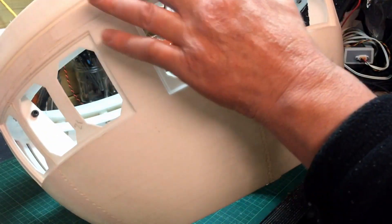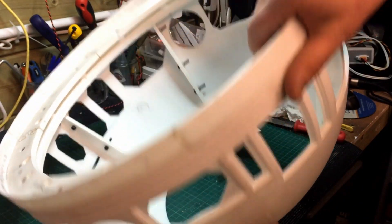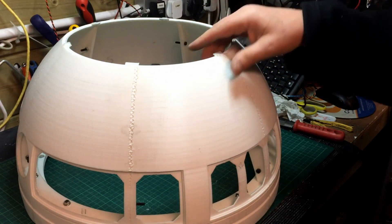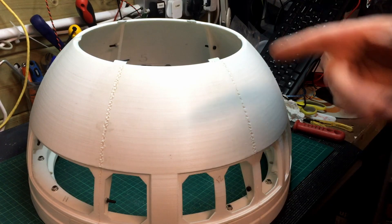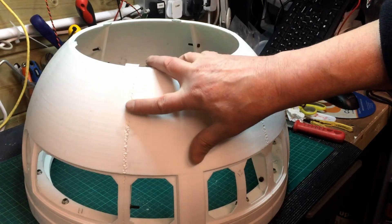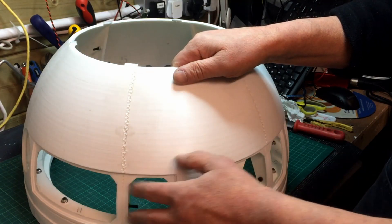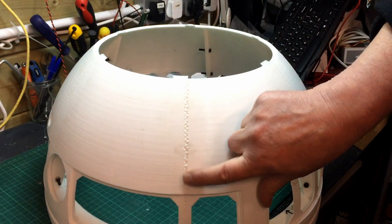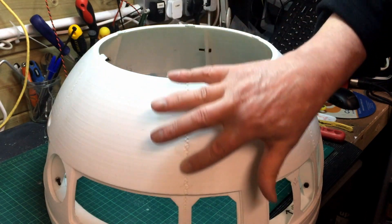It looks a bit messy at the moment but once I've got some paint on there that'll all disappear. I've also noticed on the forums that people have been welding these joints together, which is one of the reasons I got the 3D pen - there was a lot about it on the 3D printers forums. It's a great idea because I was a little worried that, although it's glued, once I paint it I might start getting hairline cracks, which I think was why everyone was doing it. So I've basically heated up the end and just welded those joints together.